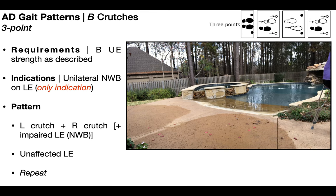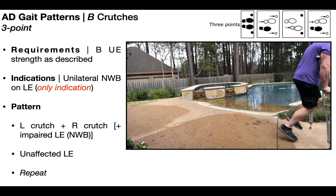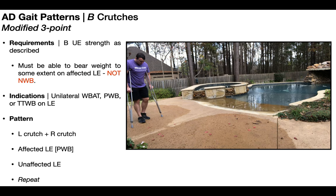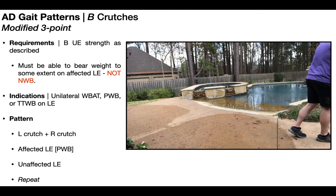At some point, the patient is going to progress from non-weight bearing on that lower extremity to some kind of weight bearing, even if it's only toe-touch weight bearing. When that occurs, you need to progress the gait pattern. The progression of the three-point gait pattern is the modified three-point gait pattern. The requirements are, in general, the same — bilateral upper extremity strength as described — but the patient needs to be able to bear weight on the affected lower extremity to some extent. The indications for modified three-point are unilateral weight bearing as tolerated, partial weight bearing, or toe-touch weight bearing on the affected lower extremity.